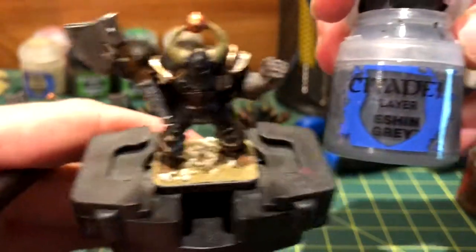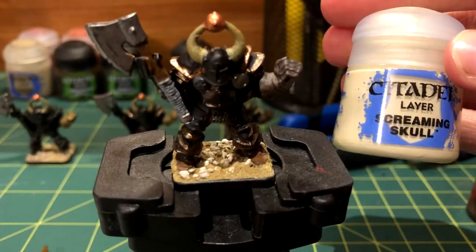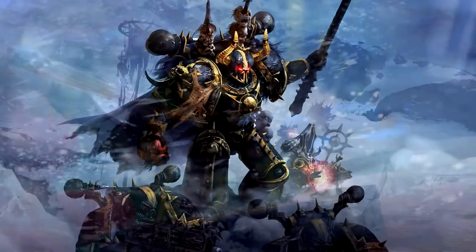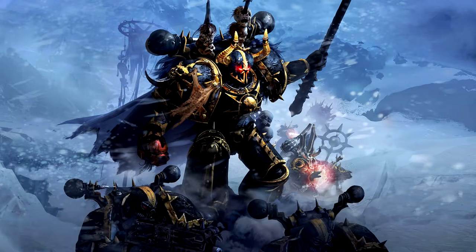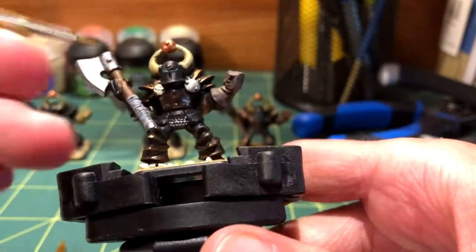Next came Eshin Grey, which was put onto the right side shoulder decoration. Screaming Skull brought out the detail of the skull in front of the grey backdrop. Something that makes this miniature really stand out is the glowing eyes — I used Cyber 8 Green and a small brush to get it in approximately the right position.